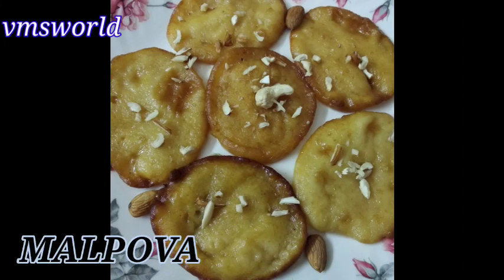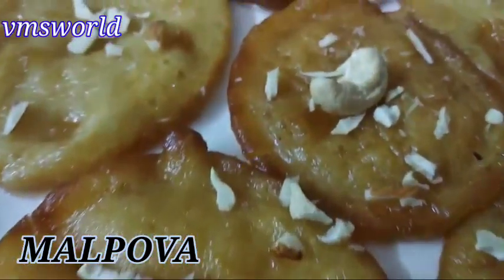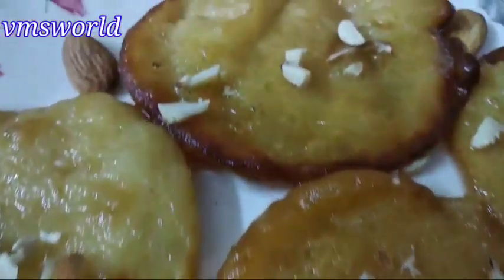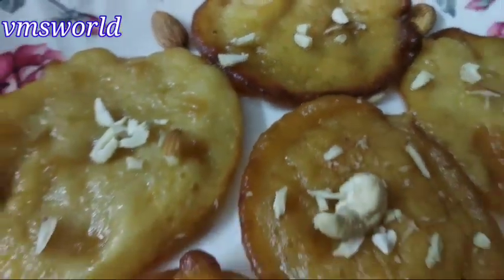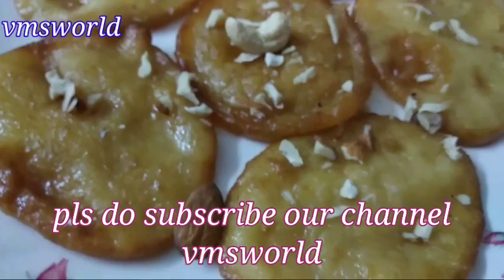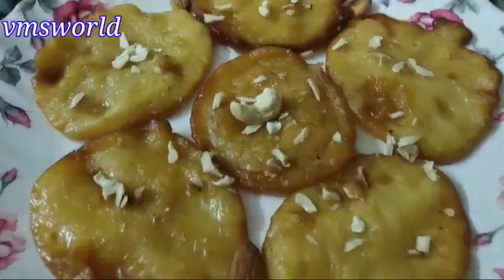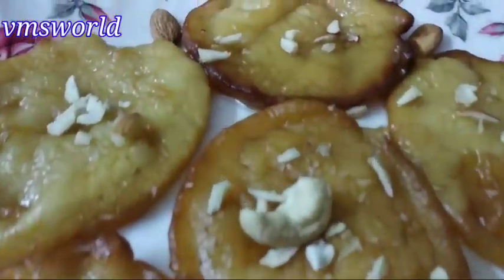This video is called Instant Sweet Recipe. It is very simple and easy to make and easy to eat. If you are watching this video, please like and share it. Let's get started with the instant sweet recipe — just two ingredients.